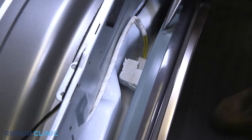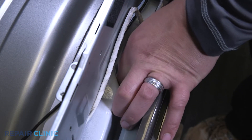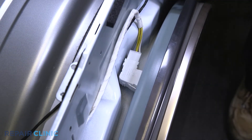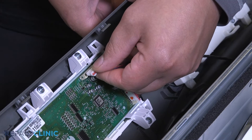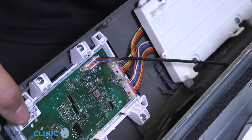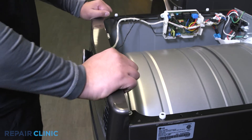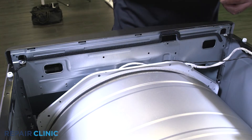Plug in the door switch. Plug the wire harness back into the PCB assembly. Insert the control panel into its grooves and push forward to snap in place. Then re-thread the two screws that hold it in place.